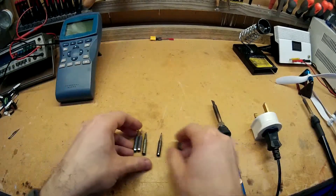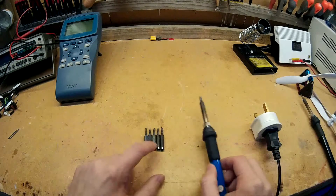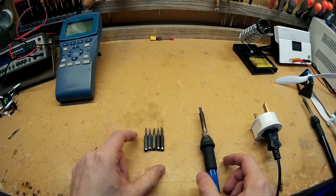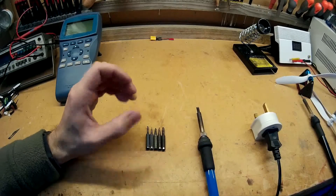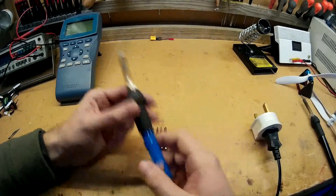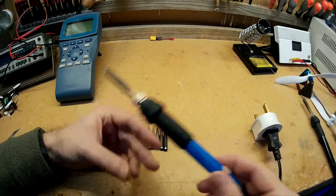At the moment Banggood is selling this soldering iron with these five tips for £6.01. That is a pretty good bargain. I'm actually considering buying another one just to keep as a spare, in case this one goes, because it's been so good for the price. I think it's probably paid for itself.